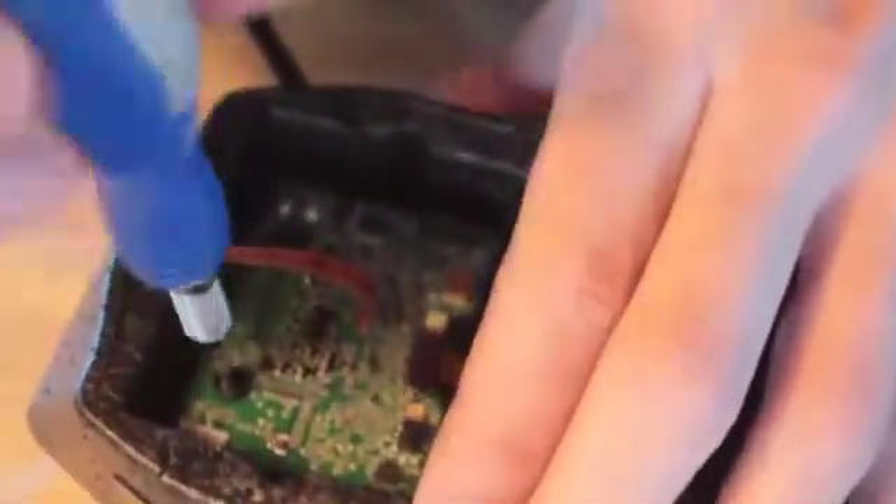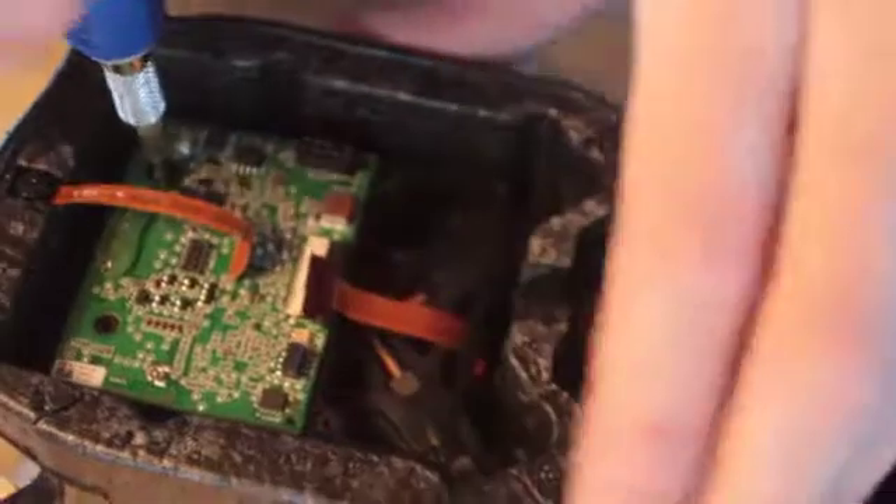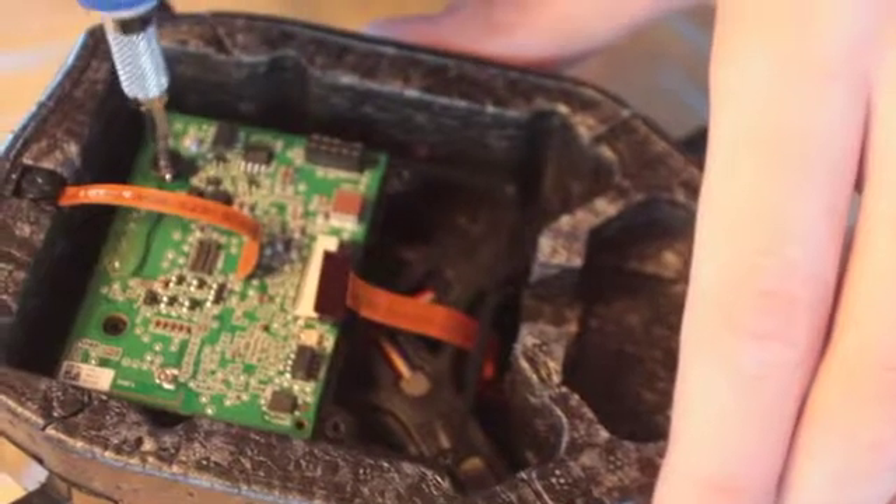Switch back to the other bit to take off these large screws — the motherboard is going to come off next. There are three kinds of screws: four big ones, 12 flat ends, and 16 sharp ends — 32 screws total. Keep all those separate.